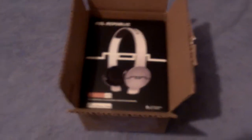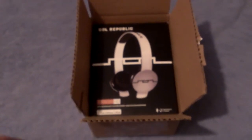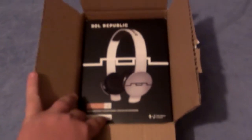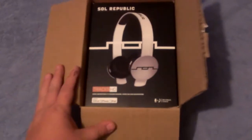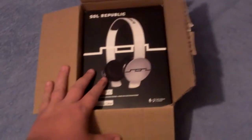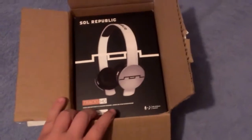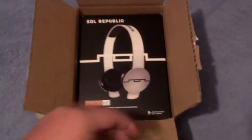Hey everybody, this is your boy Antonio coming at you with an unboxing of the Soul Republic Track HD white version. Just received these yesterday and I've been anxious about them. They usually go in stores for about a hundred and sixty dollars. I managed to pick these up on a pretty good deal on eBay for a hundred and ten dollars brand new. Check out eBay — look at their reputation and you'll find yourself some good deals.